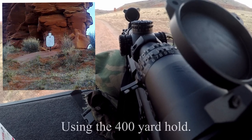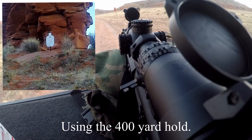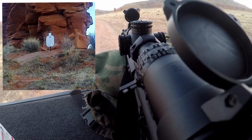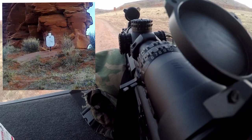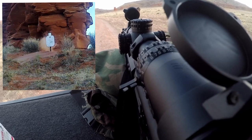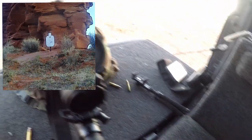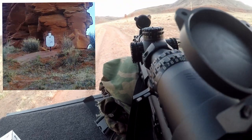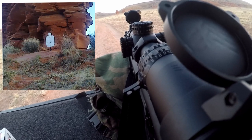Let me try and put it at the 400. Okay, I hit it. I'm using the 400-yard hold — any center mass.